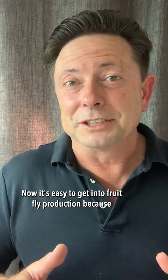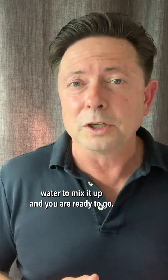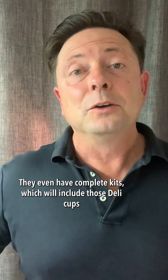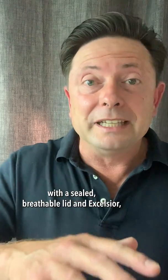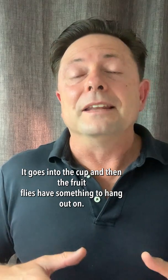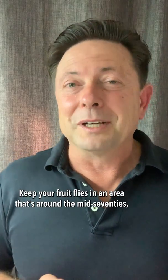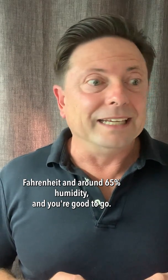It's easy to get into fruit fly production because companies make a very convenient pre-made mix that you just add boiling water to, mix it up, and you are ready to go. They even have complete kits, which will include those deli cups with a sealed but breathable lid and excelsior — kind of like that wood spaghetti stuff they use for packing. It goes into the cup and the fruit flies have something to hang out on. Keep your fruit flies in an area that's around the mid-70s Fahrenheit and around 65% humidity, and you're good to go.